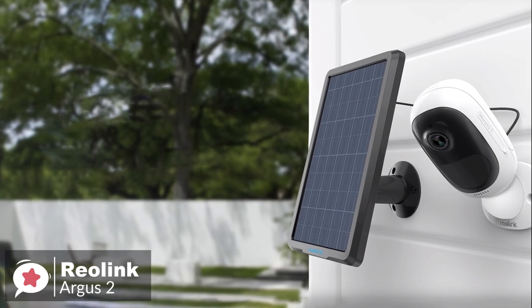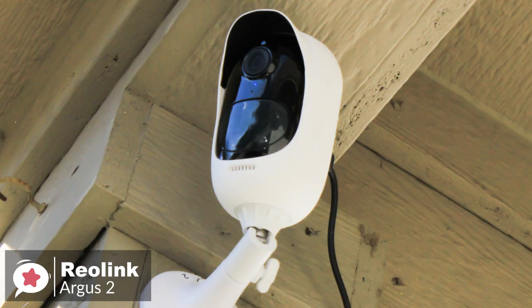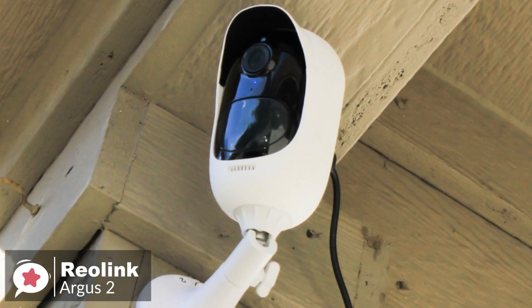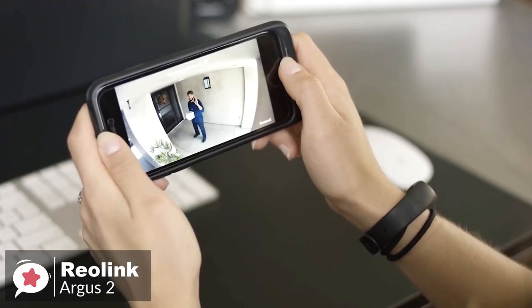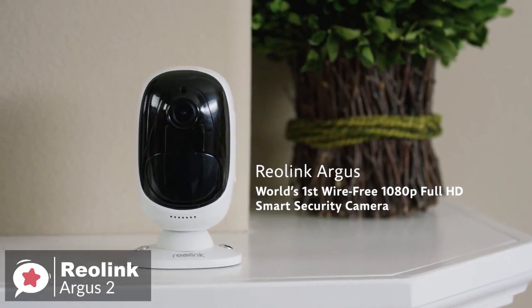To conclude, if you are in the market for a security camera to keep watch on your house, we would recommend the Reolink Argus 2. It's wire-free, the video is clear no matter how far away you are, and the two-way audio adds an extra layer of protection.